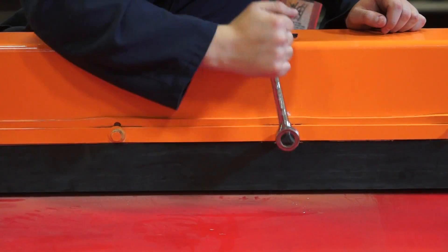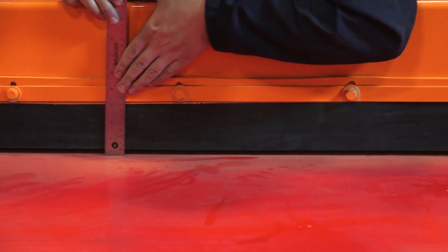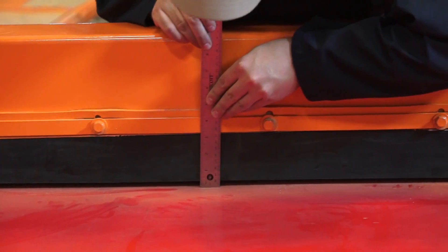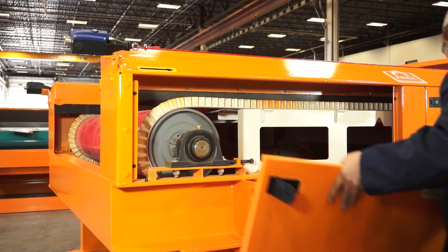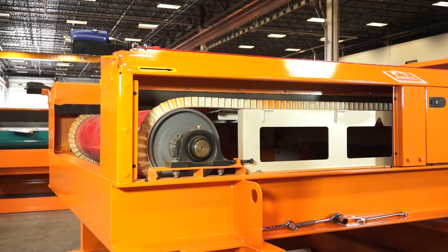Adjust side guides and brushes for minimum clearance to the conveyor belt — plastic guides at a quarter inch. Remove any material buildup in the side guide brushes if fitted. Observe and adjust conveyor belt tracking if necessary. Do not over tighten.